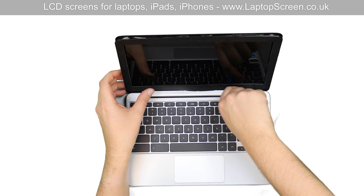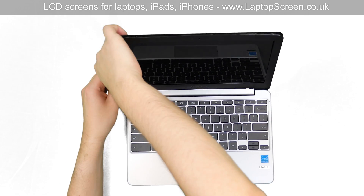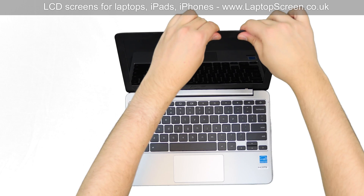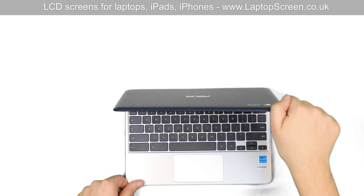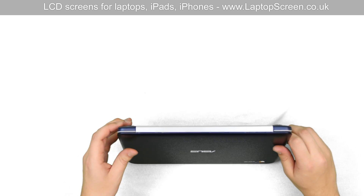Use a plastic pick to get the bezel under the hinge cover. Go around the perimeter of the display assembly, gently snapping the bezel back in place with your fingers. Then close the laptop and flip it over to snap the tabs at the bottom side of the back cover.